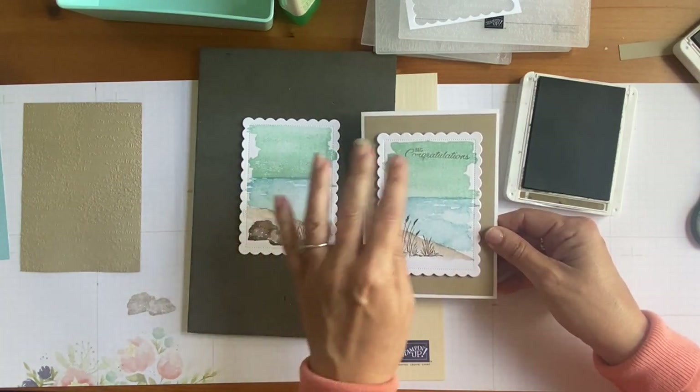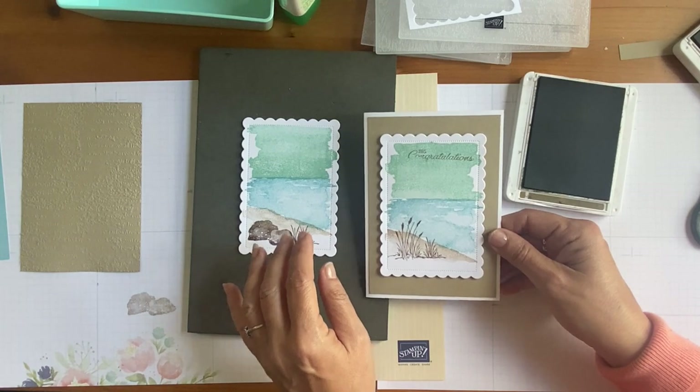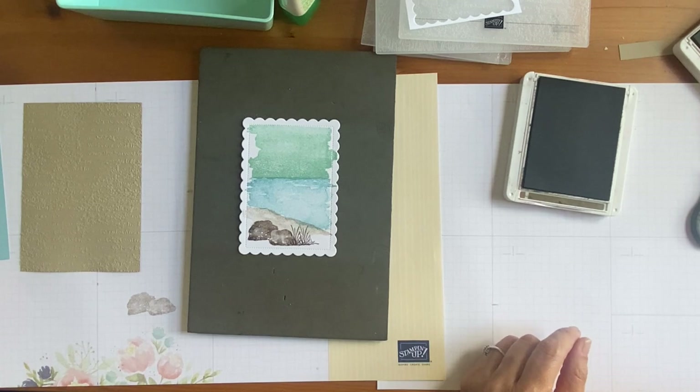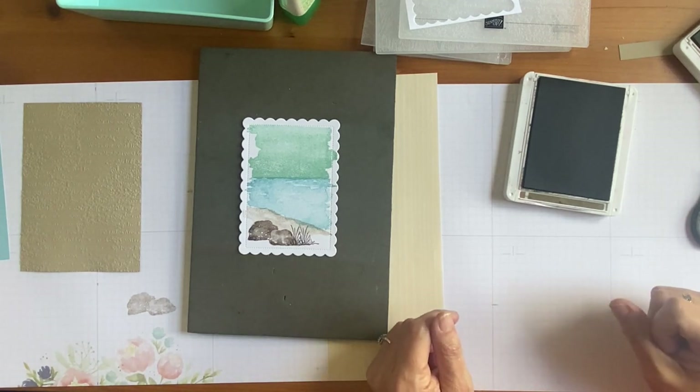You could even overlap it as if it's growing in front. Look at that — it looks like the grass is actually growing in front of the rocks! Although those rocks do look a bit like chocolates to me — maybe because I gave up chocolate for Lent! But you did this one earlier, and the difference is that every time you do it, it'll look a little bit different because of how much you've inked it up and what pressure you've used. Every card is unique. Would you like to add a greeting? I would!